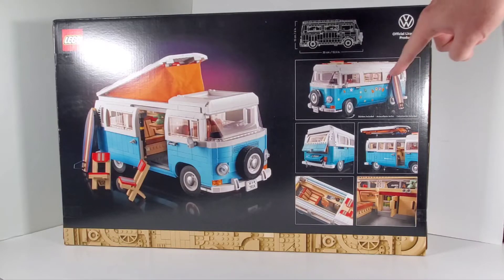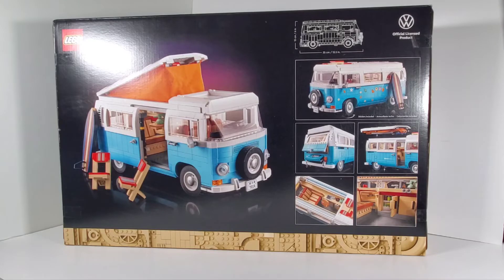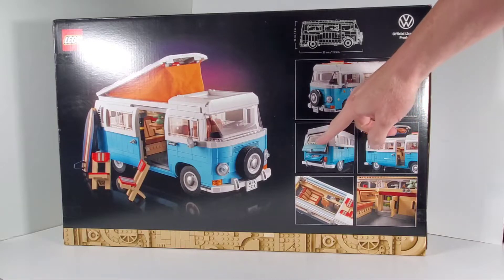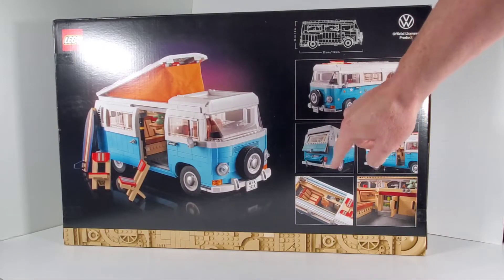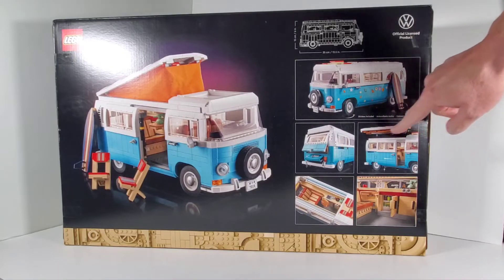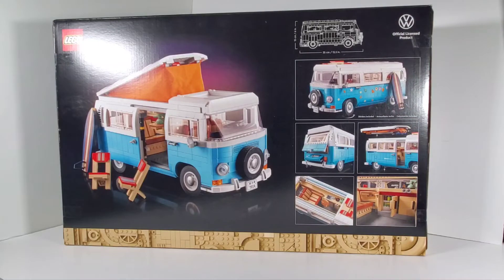It has these stickers you can put on here of flowers, love, and peace — very much a hippie feel. You can put those on or you don't have to. It has a back section that opens up and there's also a little engine access door, which is pretty cool. The whole top can completely come off and you can see down inside, and I always love when they do interiors.